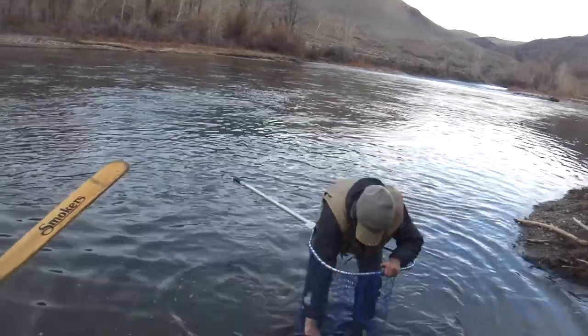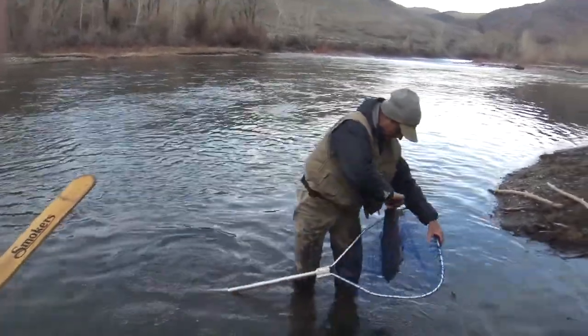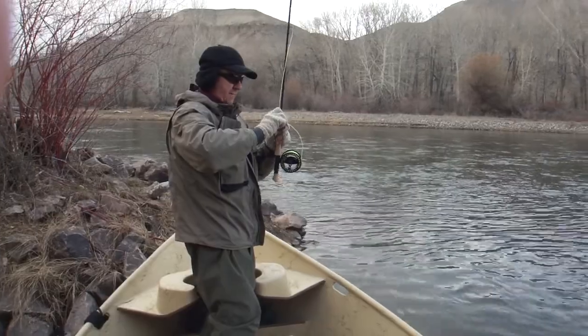Pull up the thing just for a second for the video here. There we go. Hey, thanks Mike. There's the proud fisherman right there, getting ready to take a photo.